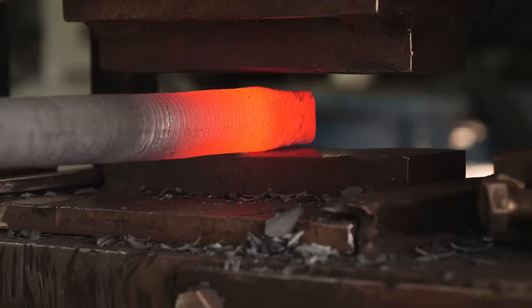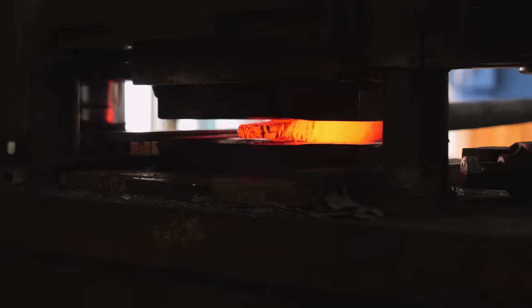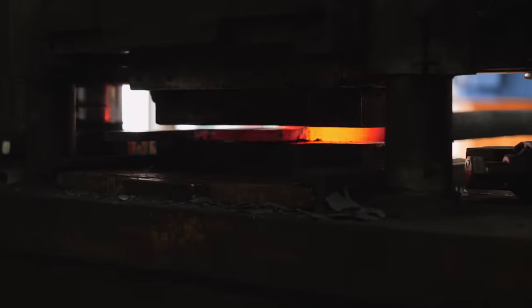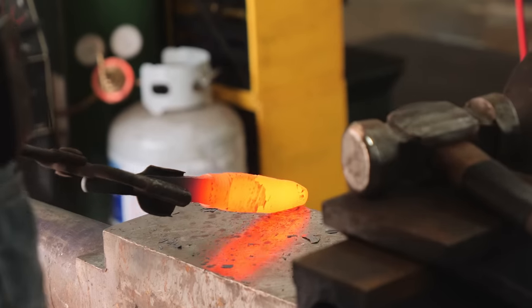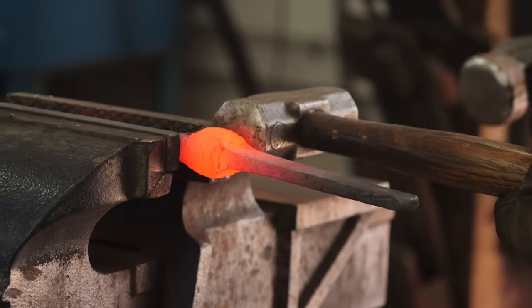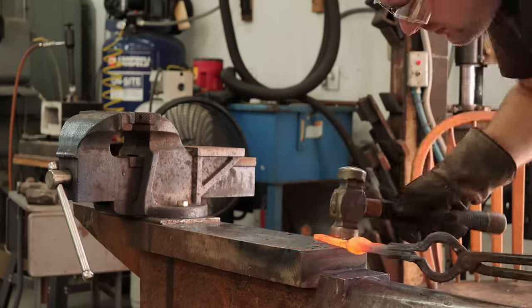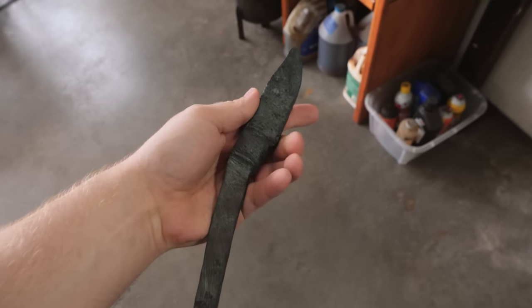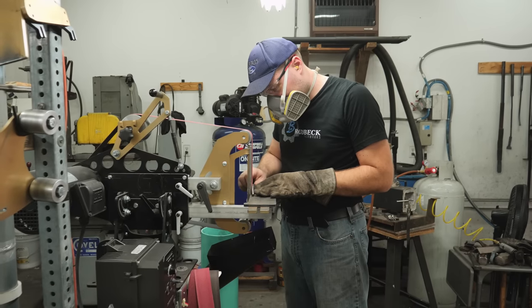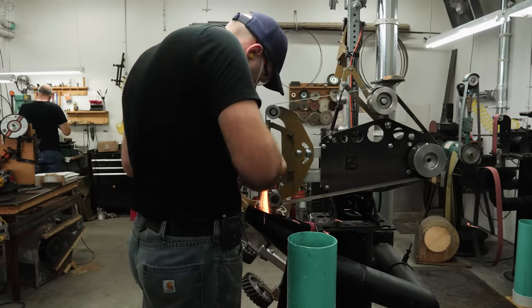For this first knife, I'm going to start by forging out the tang. Once I get the tang drawn out, I can flip the knife around and begin forging the blade out. I have to clamp the blade in the vise and do a little bit of finagling to forge that integral and scoot it over to the proper position. Here is our finished forged integral. I left it thick and chunky on purpose because this tight twist pattern Damascus will actually look better if you grind into it really deep.